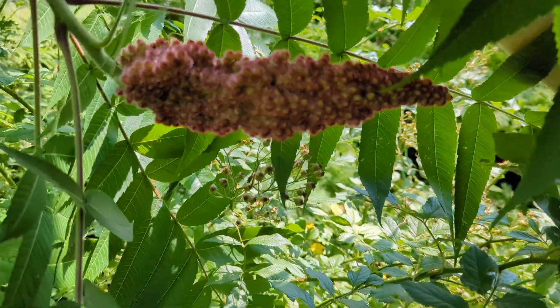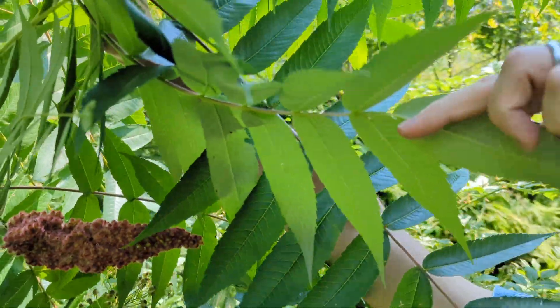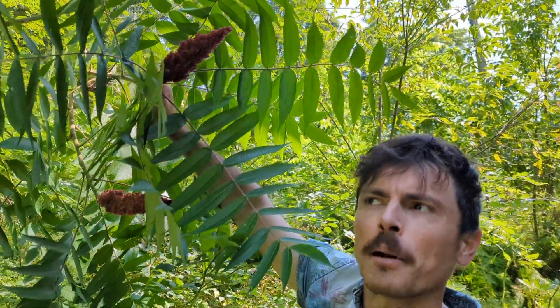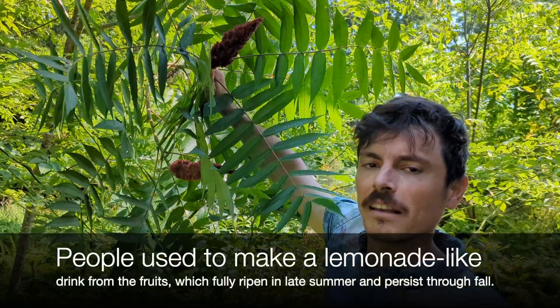Birds eat the fruit and disperse the seeds all over the place. They're actually edible for humans too. To me they're kind of sour — they sort of remind me of Runts candy, a little bit sour. I usually spit the pit out.